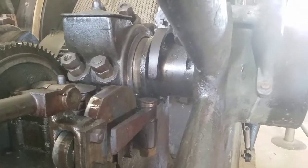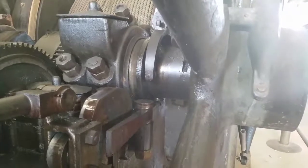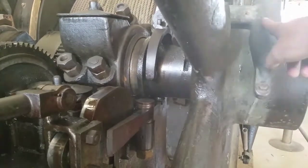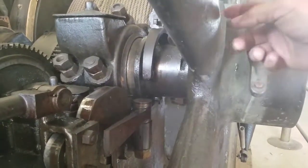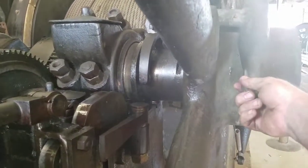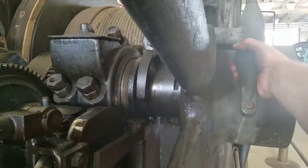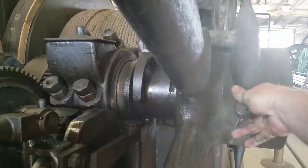This is how the governor on a hit-and-miss engine works. This is a Fairbanks Morse. These are the flyweights on the flywheel. The faster the engine goes, the further out these weights fly from centrifugal force. And these are the big weights on this engine — it's a big engine.